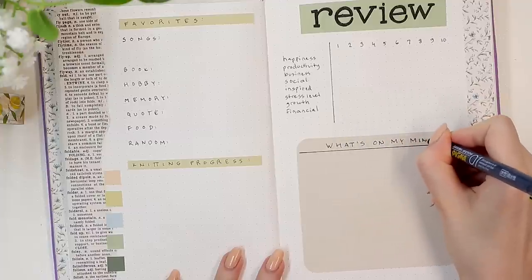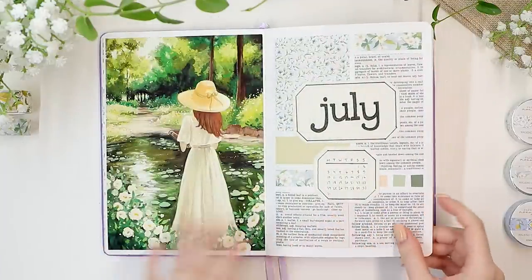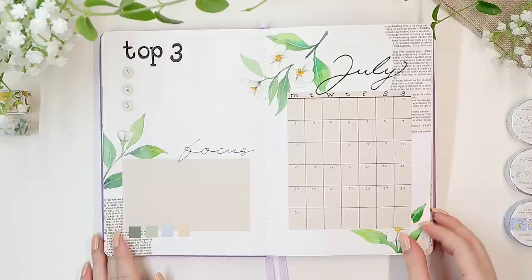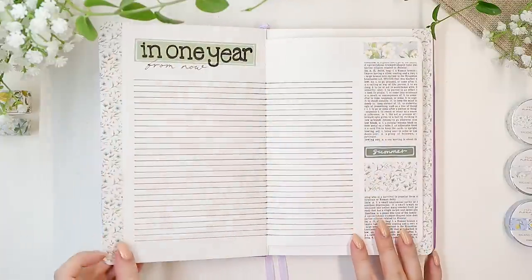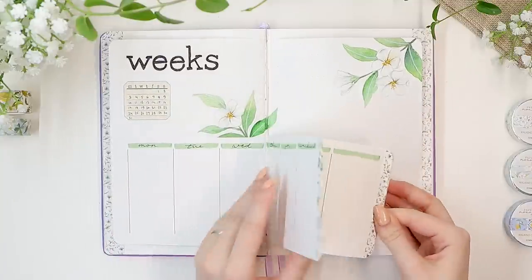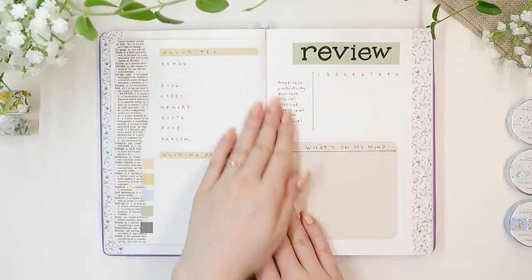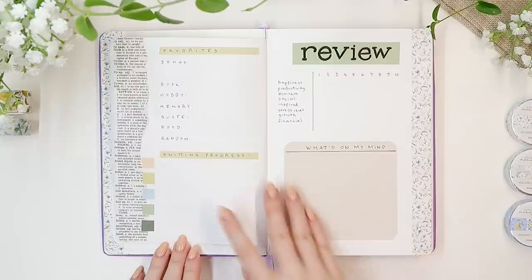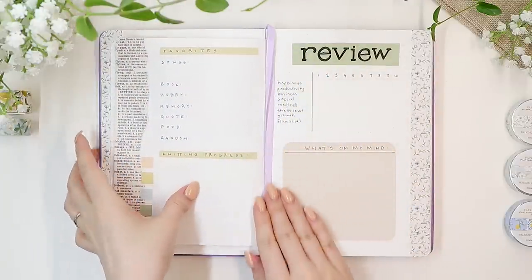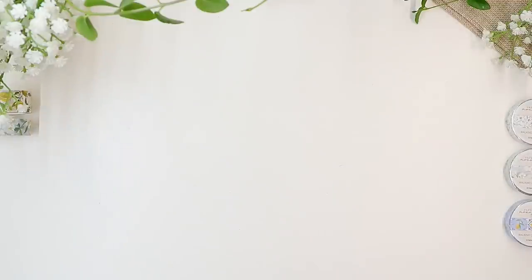After the review spread is done, that finishes up this pretty simple July theme. I really felt like taking it easy this month, and I feel like this is exactly the type of setup I'll need. I really hope you got some new ideas out of this as well. I will be taking a few weeks off, so I'm not sure if there will be a painting video in July - it will really depend on everything else. But I'll definitely be back with a reading journal update that might be a little bit later than usual, probably around mid-July. If this was your first time around here and you'd like to stay tuned for more, definitely consider subscribing. Thank you so much for watching. I hope you're having an amazing day or night wherever you are, and I'll see you in my next one. Bye-bye!